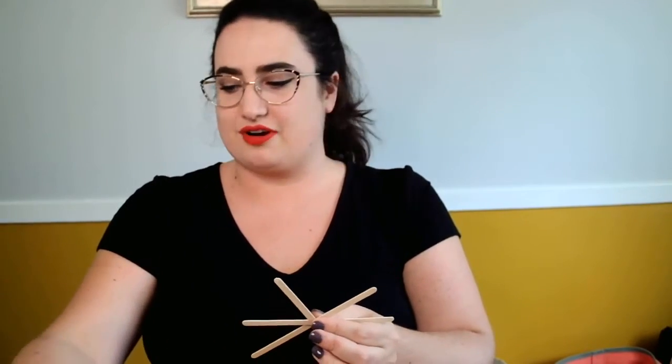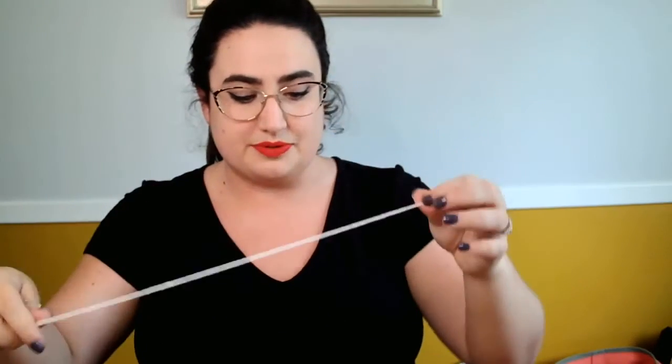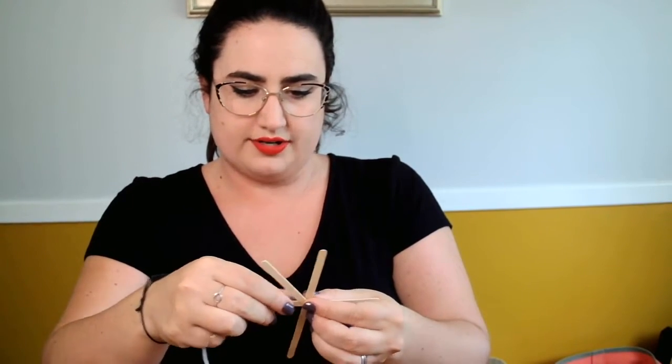Are you ready to begin? I think this one's very fun and you can make a whole bunch of them. If you're buying materials for this craft you can't just buy three popsicle sticks — you're going to have to buy at least ten. All right, so I already have my yarn cut out. You can leave your yarn on the spool, but I have mine cut out. It doesn't need to be super long because popsicle sticks are small.